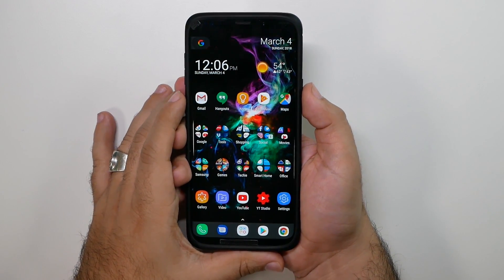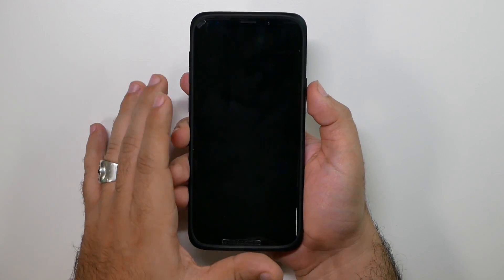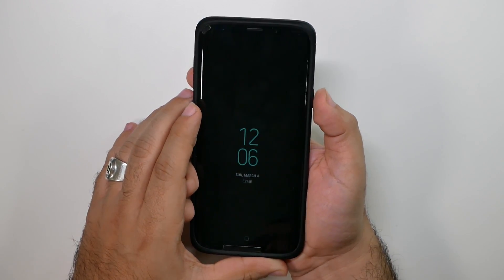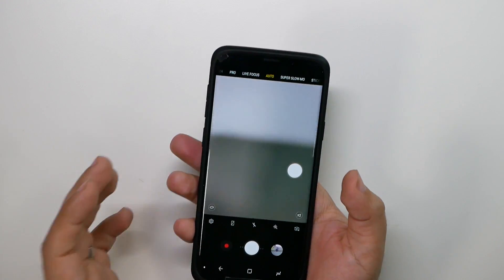The first and foremost is how you launch the camera. If your screen's off or on, it doesn't matter — you just double click the power button. Just double click it and it will launch right away. Simple, quick, and easy.